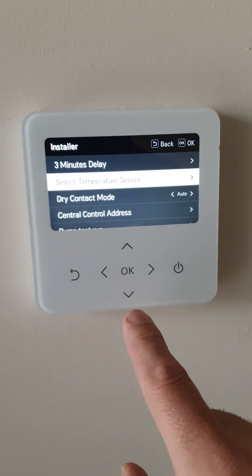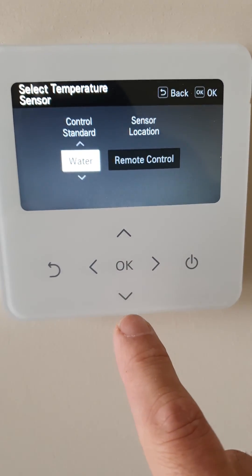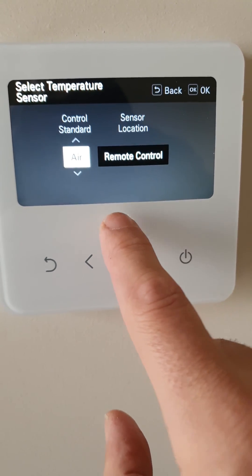Okay, so select the air sensor. In this case, we want to choose air and water.